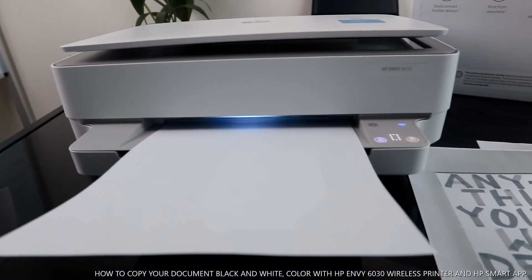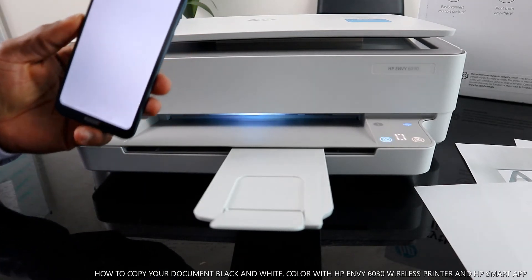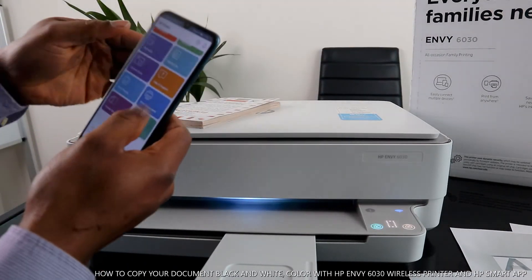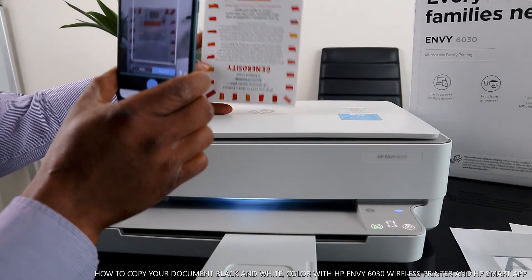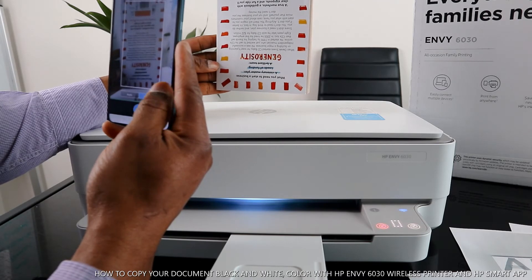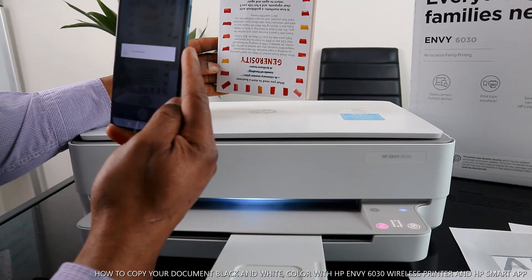That is how to copy documents in black or color directly from the printer. You can also copy from the HP Smart app. Open the app and you will see options for printer, scanner, and copy — click Copy. Hold the document you want to copy, then you can do this automatically or manually. Make sure the image is within the frame, then click to take a picture of the document.